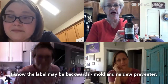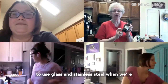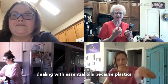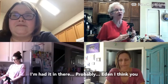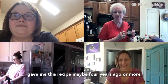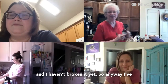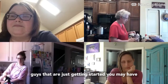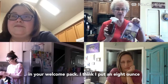This is a mold and mildew preventer. Even though this is glass — and we want to use glass and stainless steel when dealing with essential oils because plastics break down — I've had this in my shower probably four years or more. I've got an eight-ounce bottle here, and for you guys just getting started, you had an eight-ounce bottle in your welcome pack.